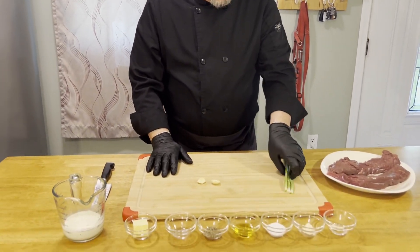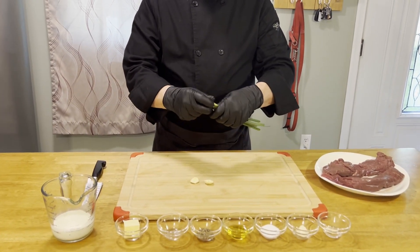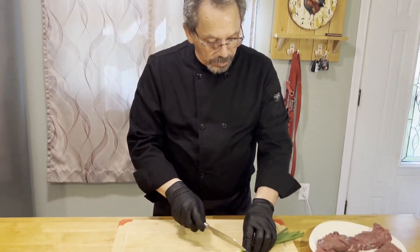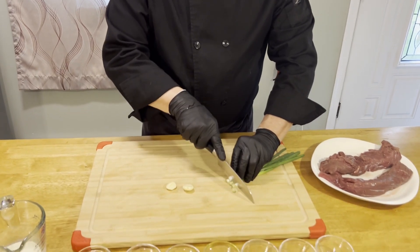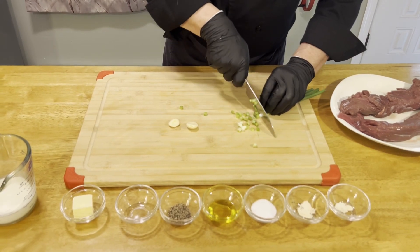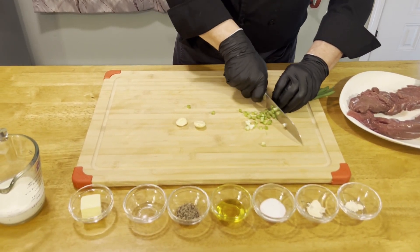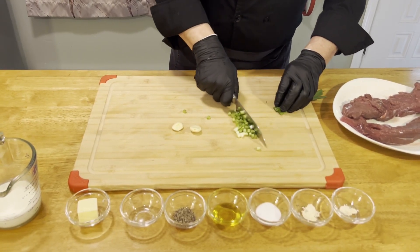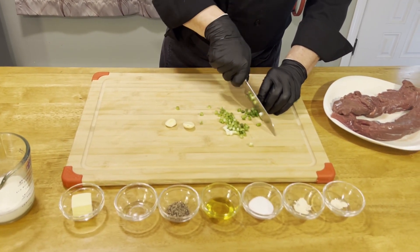While we're waiting for our bacon to cook, we're going to get our other ingredients ready. We have two cloves of garlic and about three stems of green onion — we want about two tablespoons of green onion. We're just going to chop that up, and we can always add less or more depending on your preference.